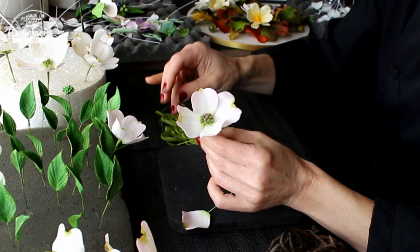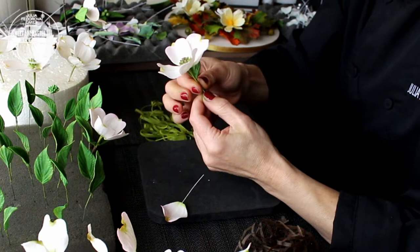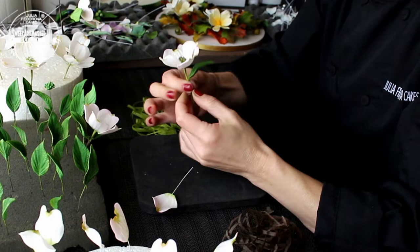We are working with the medium flower. As we worked with the small flower, we are adding big leaves below on the stem, approximately half of an inch to three-quarters of an inch, and taping them with brown floristic tape.